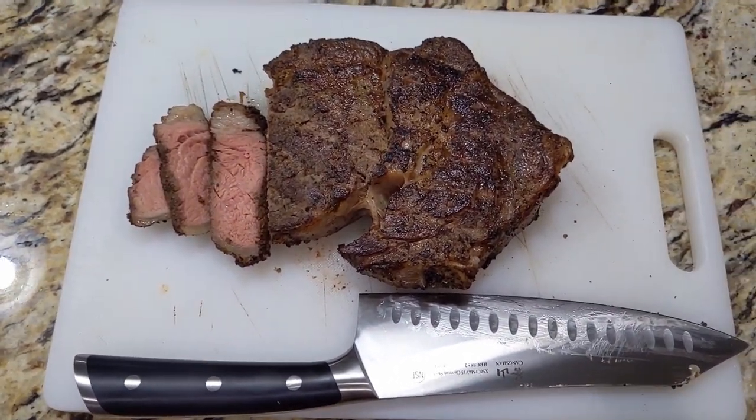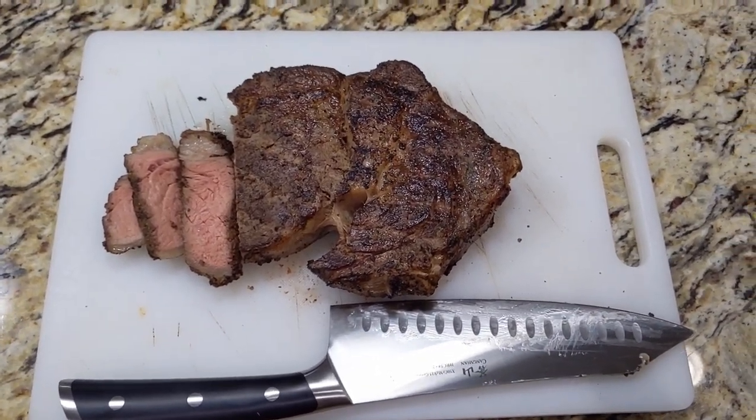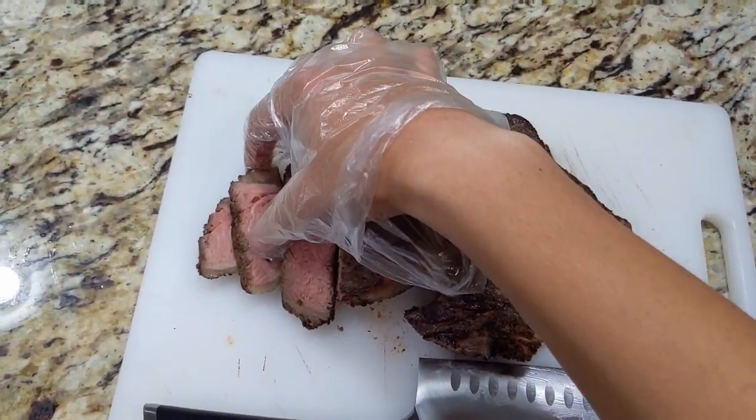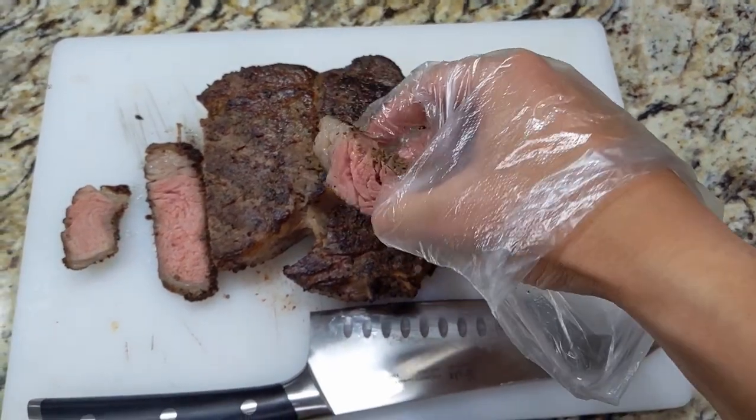I don't know if that's the usual time, but I felt like I could have done it in a little less — like three minutes. But first time. I'm going to give this a little taste. Perfect medium rare, just how I like it.